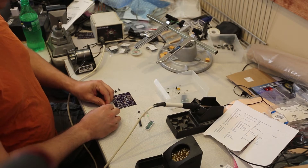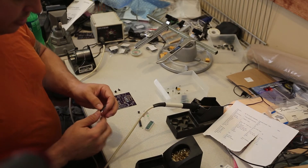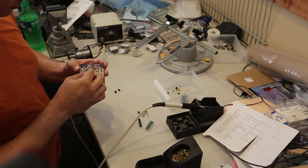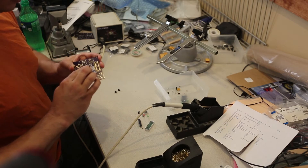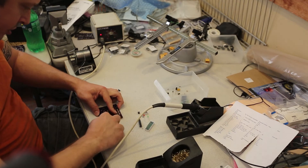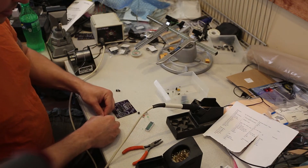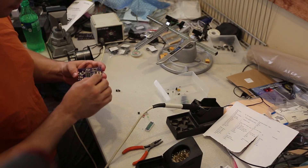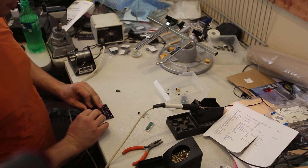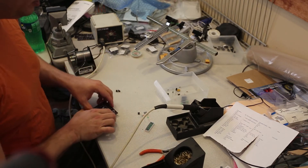First I'll bend the legs on the appropriate components. This is the CPU, so it has to have one of the legs clipped — this keys the chip and makes it hard to put it in backwards. Once I've inserted it into the board, I'll use a pair of needle nose pliers to bend over one leg at each corner to hold the chip in place. Next I'll insert the MAX chip — I need to slightly bend the legs in to make it fit. There is a half moon on the chip that indicates where the one side should go. Again, I'll just bend over one leg. These are just some Harbor Freight $1.99 needle nose pliers — nothing magical.